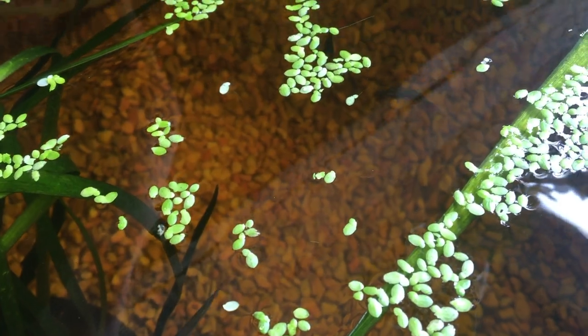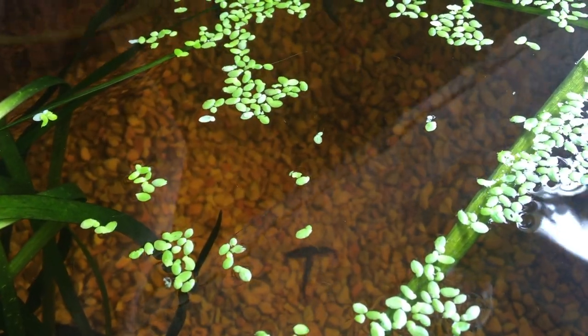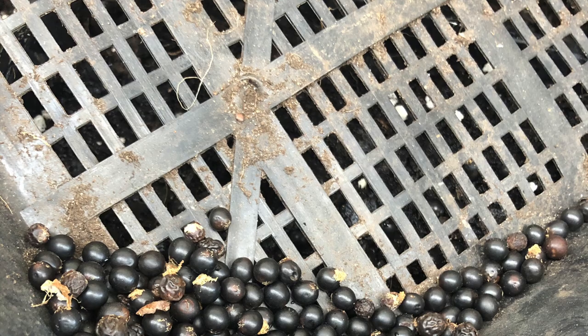Floating plants like duckweed, azolla, and water lettuce divide themselves. Because of this, they can become invasive very quickly.